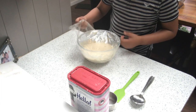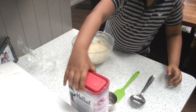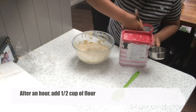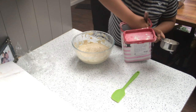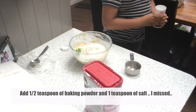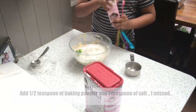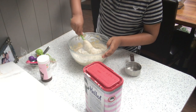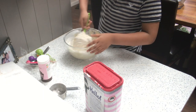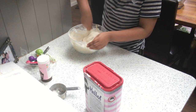Our dough has been resting for one whole hour — there are bubbles and it's about doubled in size. Now we're going to add half a cup of flour and half a teaspoon of baking powder to the dough and give it a mix. It might look really dry at first but after folding it in, it will come together, though it may be a bit sticky.